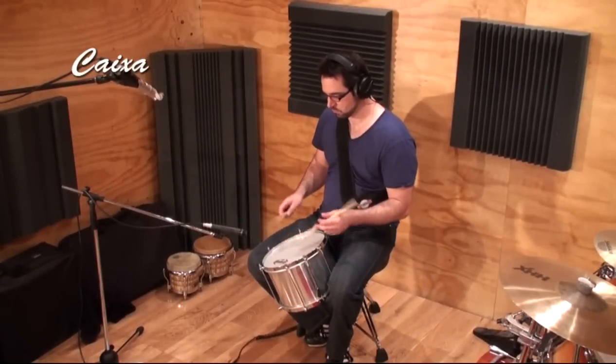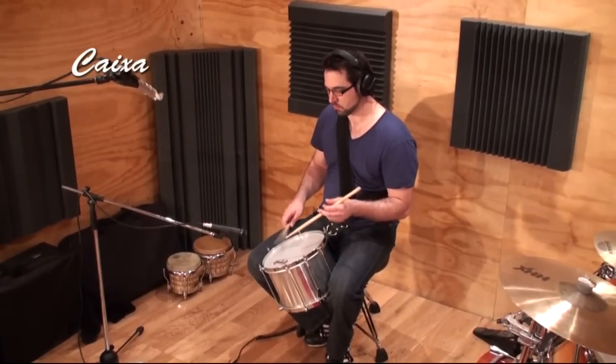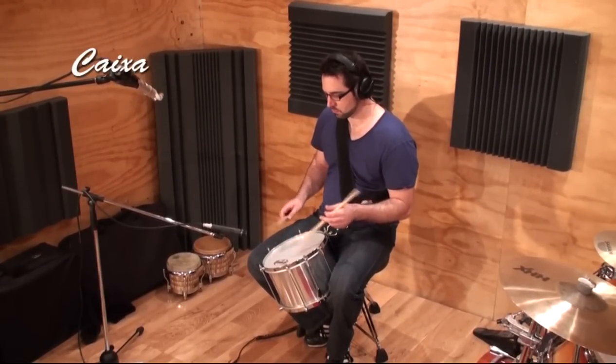The caixa is very similar to a snare drum and it does have snare wires. Using two sticks, a repetitive 8th or 16th note figure is played on top of the groove.